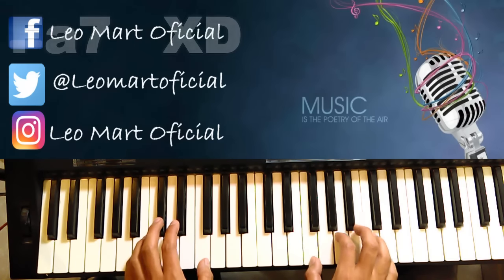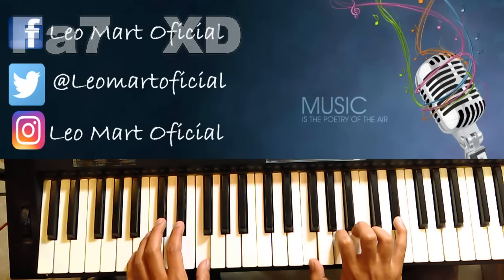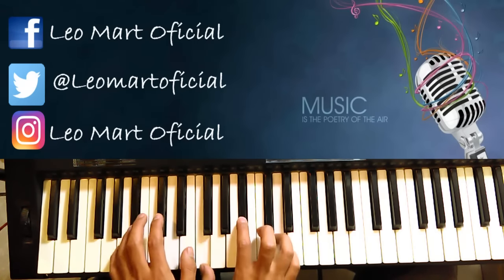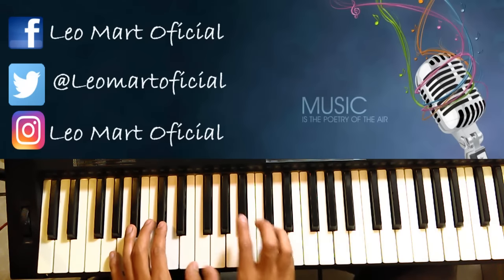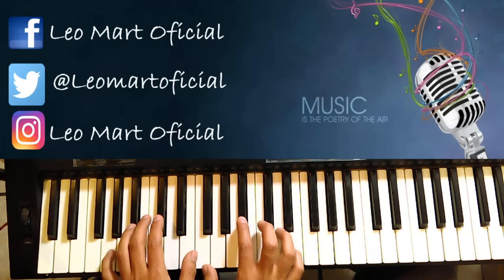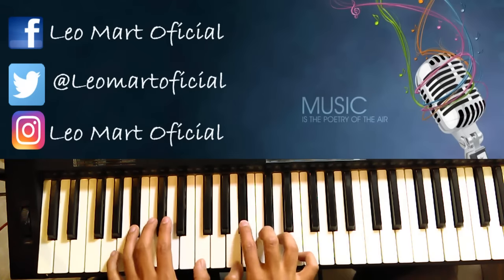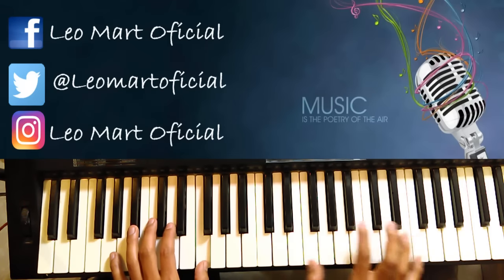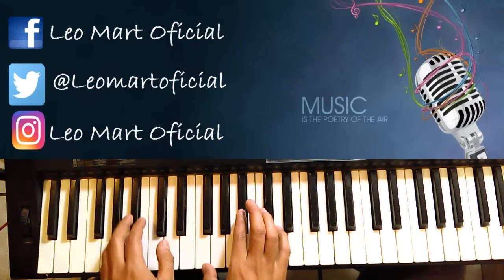Después se convierte en Sol natural. Y aquí ya empieza con el Si bemol. La voy a tararear porque no sé cantar inglés.